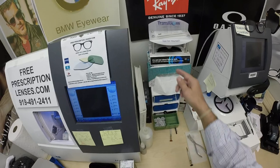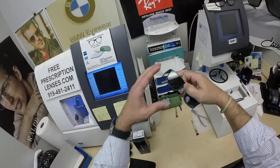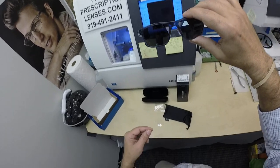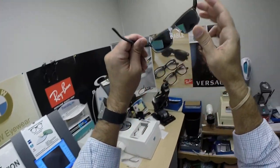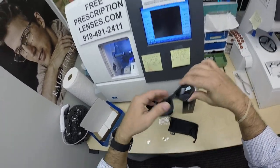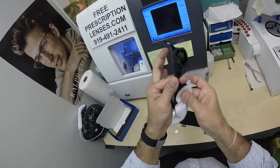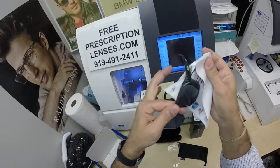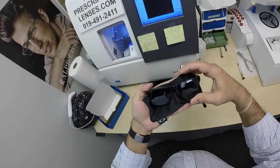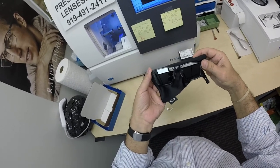Convertible, motorcycle — yes. But having said that, these Transitions Extra Active Gray will get 30 to 50% dark behind the windshield. When he looks out, he'll see the dark gray. When people look at him, they will see that silver mirror. Hopefully you can see that silver mirror — it is really, really tough.